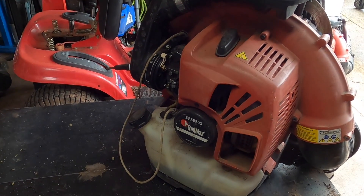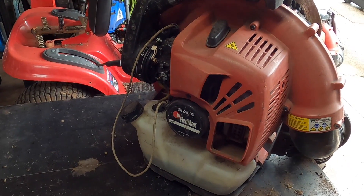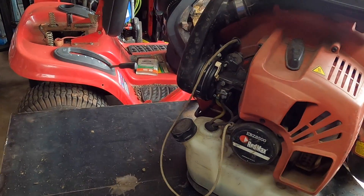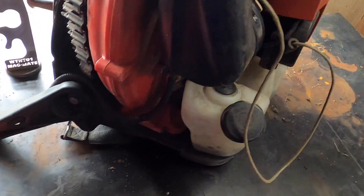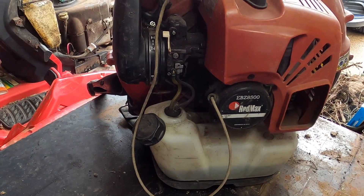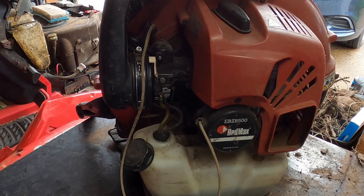Today we have a Red Max EBZ 8500 that's having a whole host of problems. The first one being kind of obvious: the pull cord is stuck. There's also another one over there having some of the same problems plus one additional one, so that'll be its own video. Moving forward, this one also needs a new throttle handle — the owner said it just broke into pieces and has been cut up.